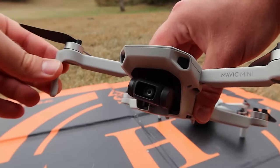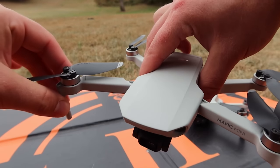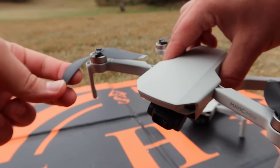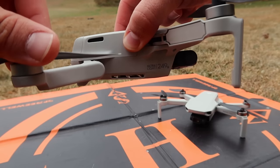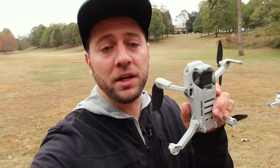I didn't realize the arms were so bendy — they're almost like gummy arms. The props are extremely flexible too. This could probably fall out of the sky and be relatively okay. I'm going to go ahead and get this footage and pictures back on the computer to analyze them.